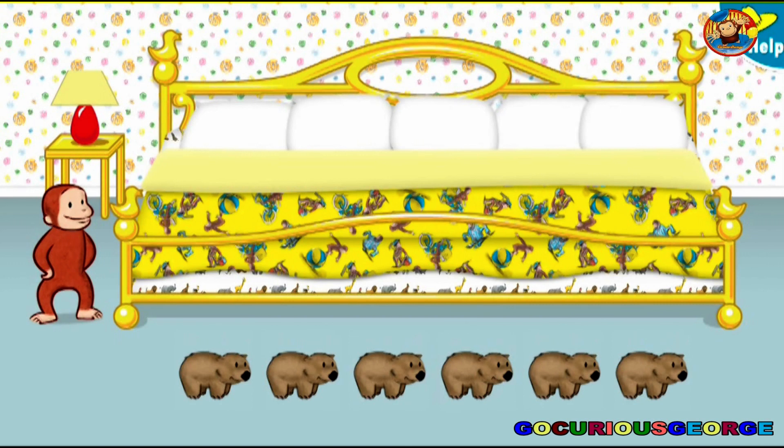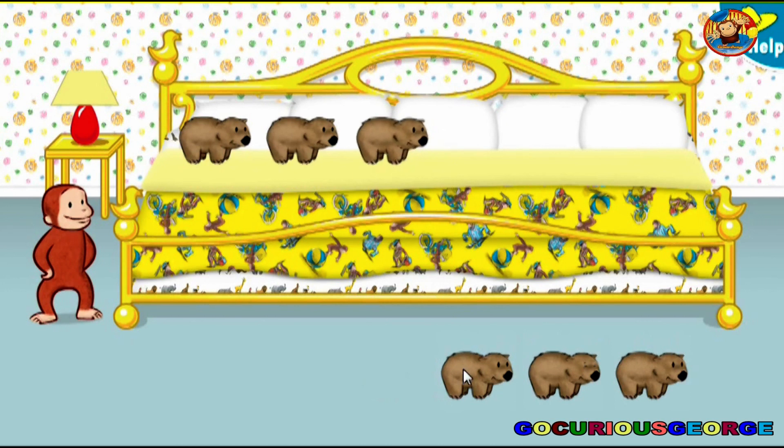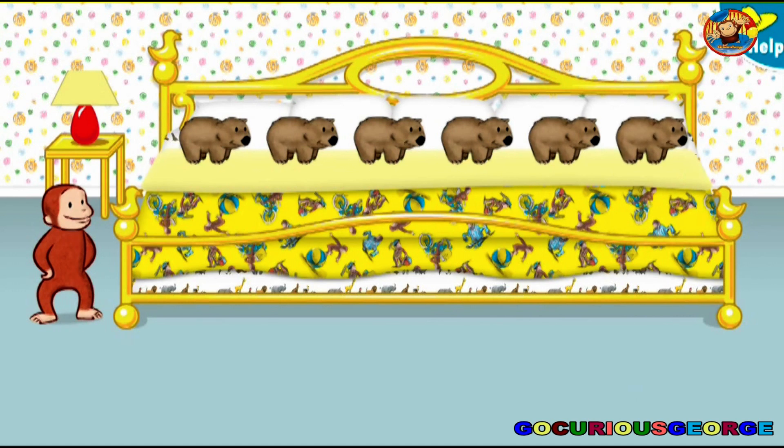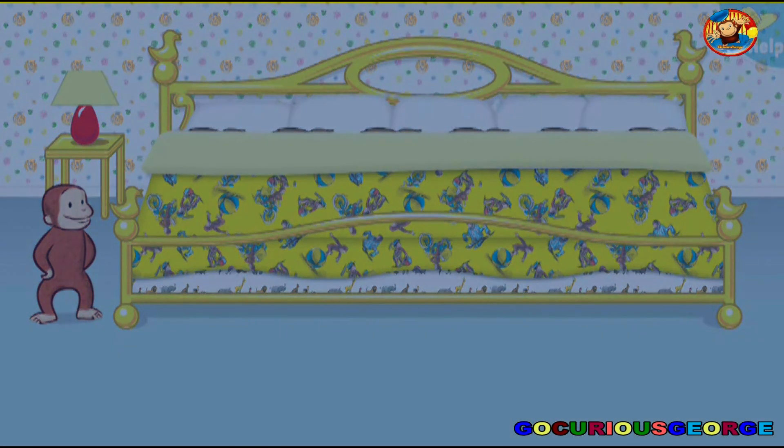It's time for six little animals to go to bed. Say nighty-night. Thanks to you, all the animals are ready for bed. Let's count them together: one, two, three, four, five, six. Now click or tap the blanket to tuck them in. Say nighty-night.